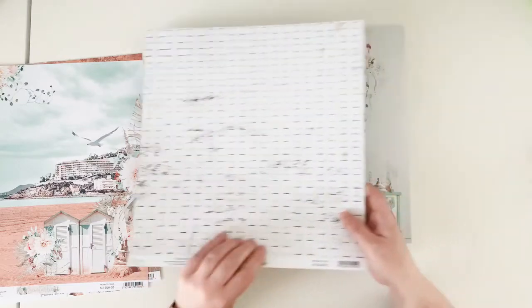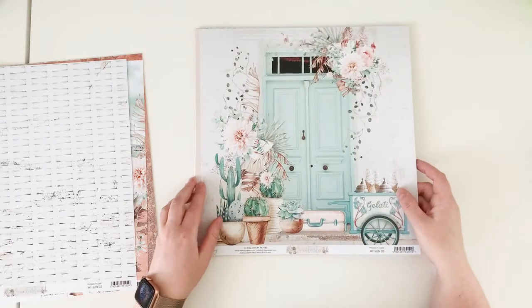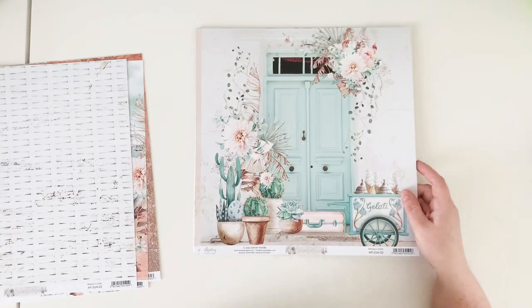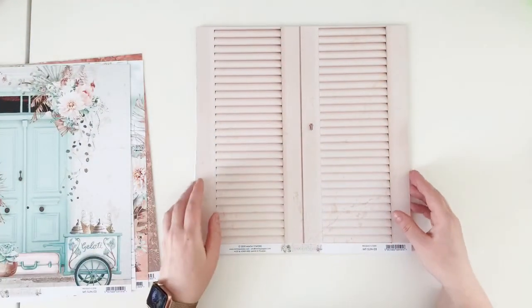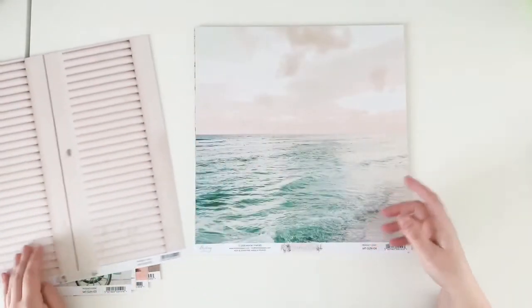It's a really nice pattern for the background. This is the third scene — beautiful doors with succulents and gelati. This is the B side of this paper, also perfect for any backgrounds.